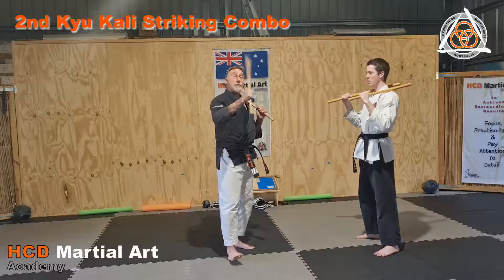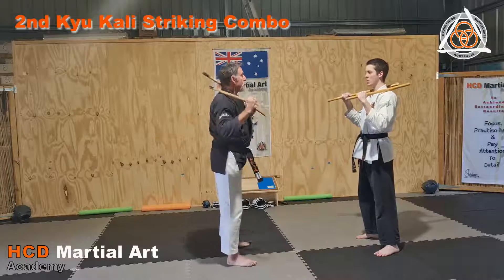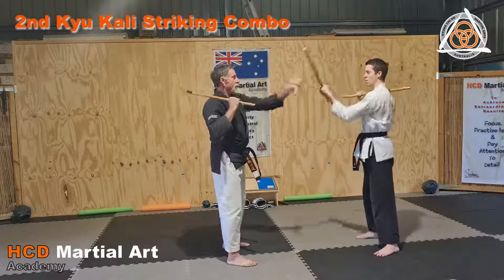Number two Kali drill is a double strike, and we're going to do four of those for you: one, two, one, two.